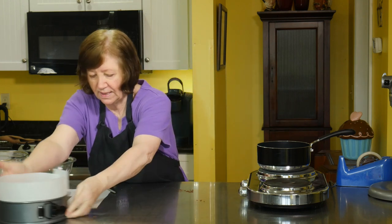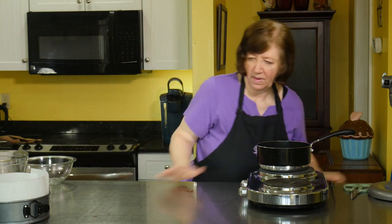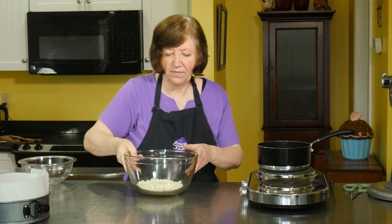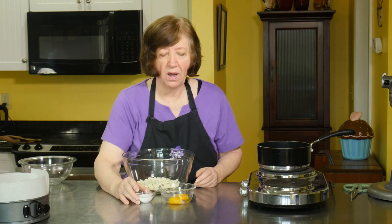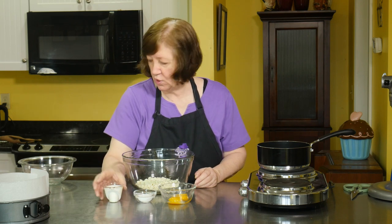So I'm going to put that aside and get rid of these extra pieces. Now we're going to work on the white chocolate mousse. I have 7 ounces of white chocolate, 2 egg yolks, a quarter cup of sugar, and a quarter cup of heavy cream.